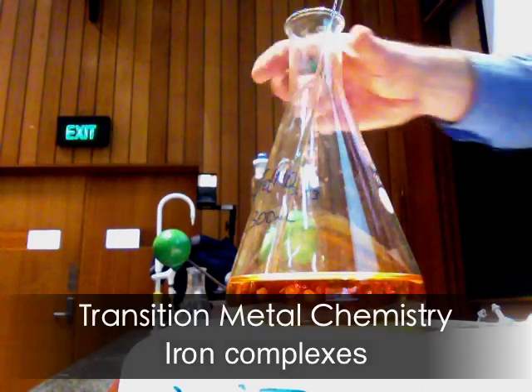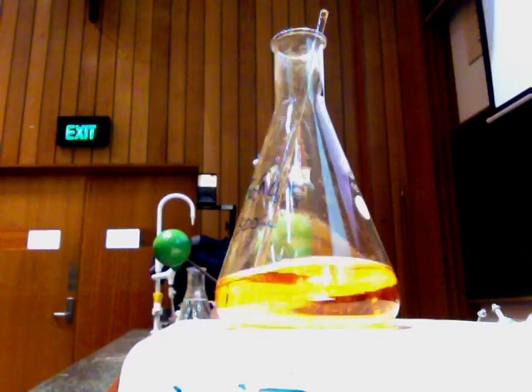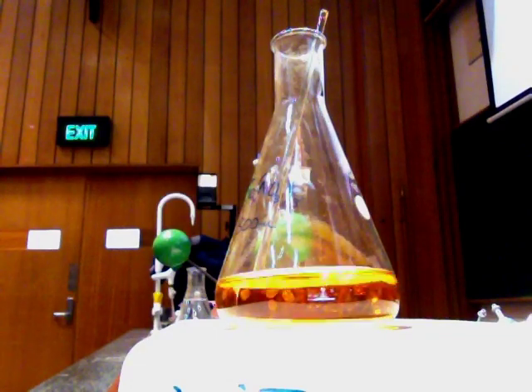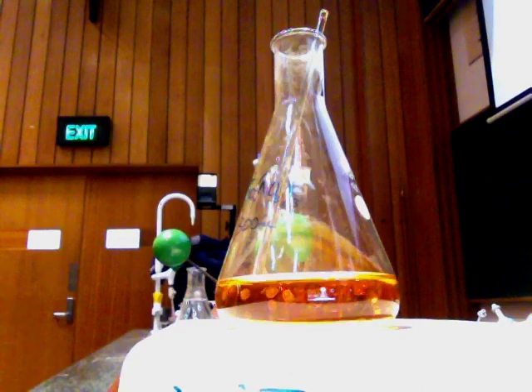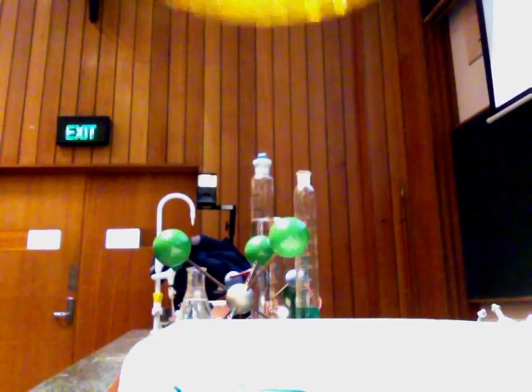I've got iron 3+ in my solution, and that's why it's got a kind of rusty brown colour. So this is iron 3+ in my solution.